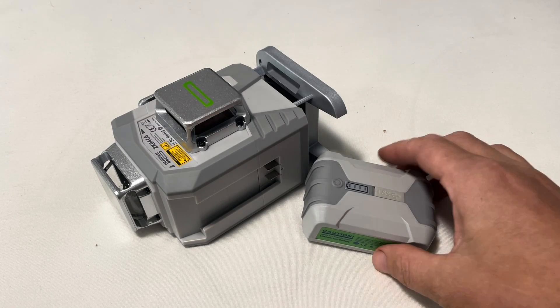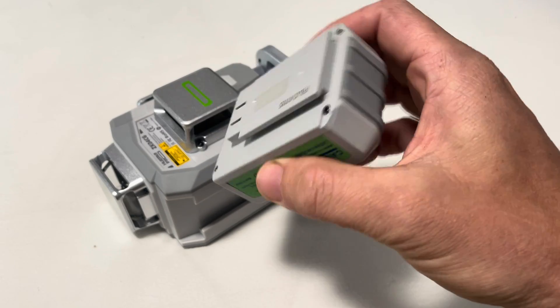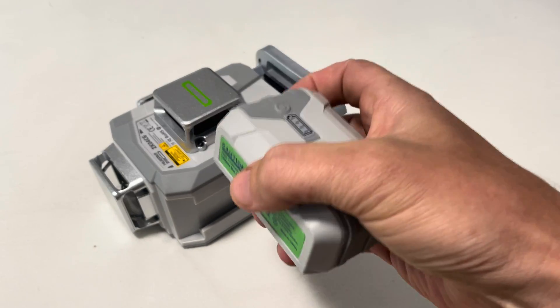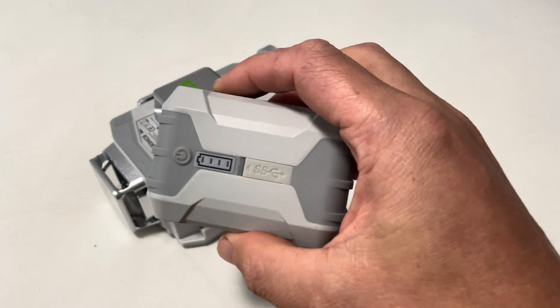How to charge and use a Waypar laser level battery. This is the battery that comes with your Waypar laser levels. They have a bunch of different models, but most of them use the same battery, and they all function the same. We're going to go over some of the functions of this battery.